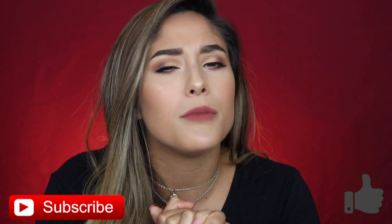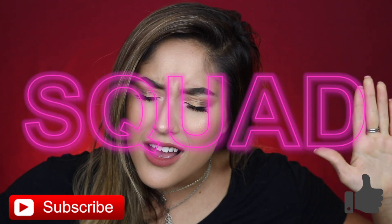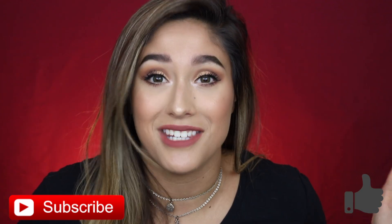If you enjoy this video, please give a thumbs up. And if you haven't subscribed to my channel, then you should do that right now and join the squad. Okay guys, so let's just jump right into it.